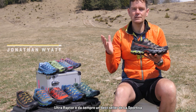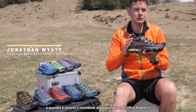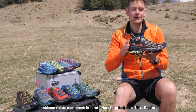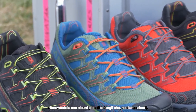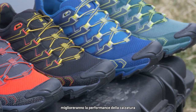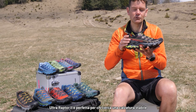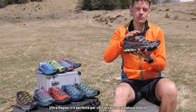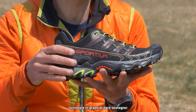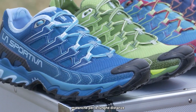The Ultra Raptor has always been a bestseller for La Sportiva, and when it comes to updating it for the Ultra Raptor 2, we want to make sure that we keep the key characteristics and just give it a really nice refresh, as well as some small details which we know will improve the performance. It's still a great go-to shoe for those looking for a stable shoe — it gives a great amount of comfort, excellent support, and is great for running over difficult technical terrain and also long distances.